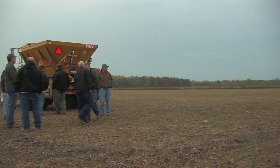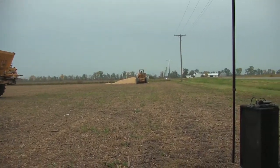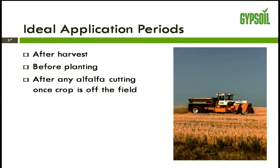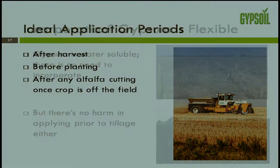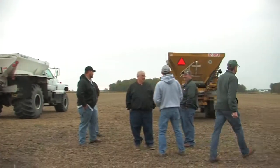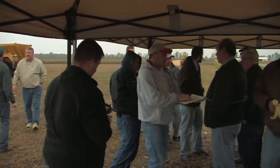When do we apply gypsum? The best time is any time you can drive over the field without harming the soils or crops. As a general guideline, most gypsum is applied after harvest and before planting, and on alfalfa anytime after cutting, after the hay has been removed from the field. It is water soluble, so in a no-till situation there's no need to incorporate it — it moves itself through the soil profile. In a tilled environment it's also very effective because tillage moves it down into the profile where we need it.